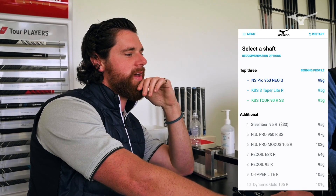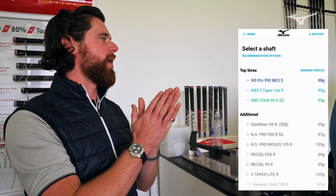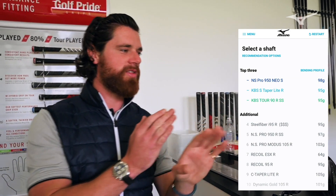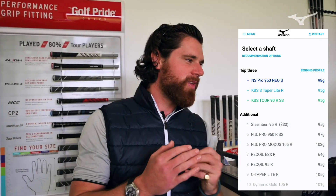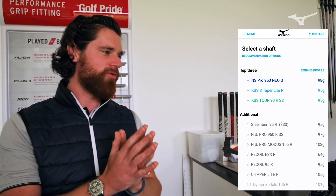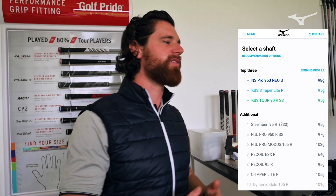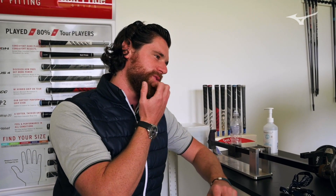When you're looking at the shaft options here, the KBS Tour 90 is coming up in the top three recommendations, which says enough — the bend profile and the shaft itself suits the move. It's then really a combination of hitting more balls. It's cold and we've just hit a few shots, so there is some scope to get a little bit quicker, which is probably more where you're at. We'll take that with a slight pinch of salt, but more importantly the bend profile and the weight are the two key things that come up.